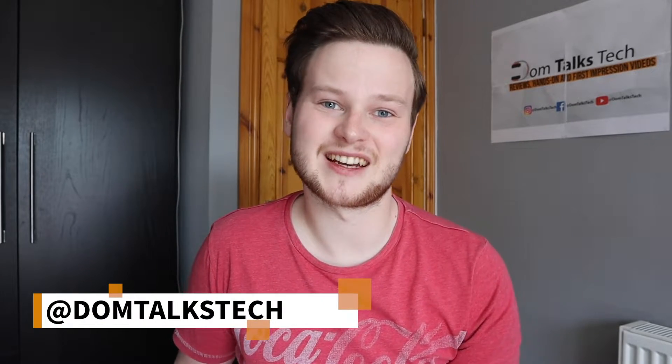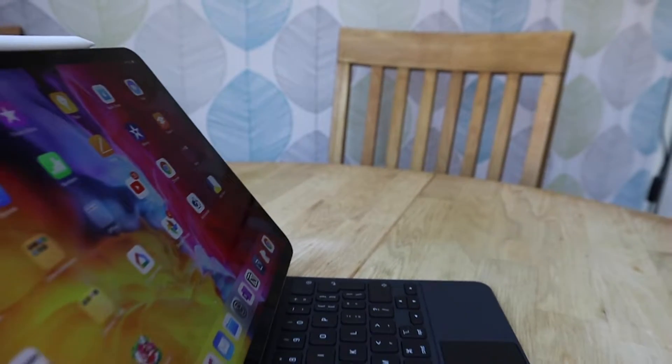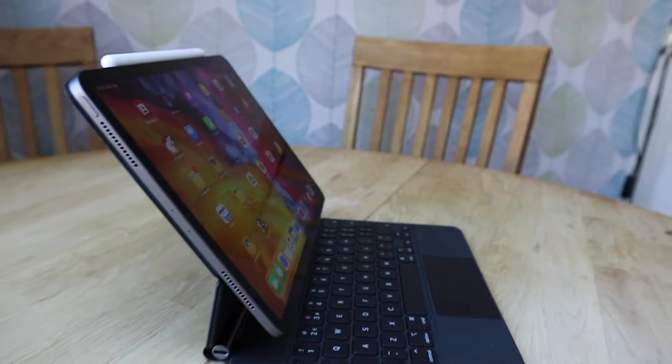Hi guys, I'm Dom and welcome back to Dom Talks Tech. This is the Magic Keyboard for the iPad Pro which has just been released by Apple, and it comes in this kind of floating design which is very, very cool. One of the main things about this case is that it's a really, really expensive keyboard accessory. So without further ado, let's get started.